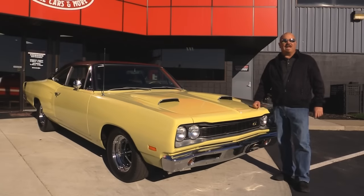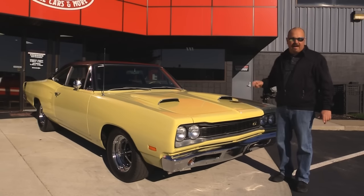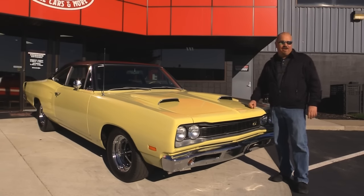Welcome back to Vanguard Motor Sales. Today I've got a 1969 Coronet. She's got a 340 under the hood, beautiful black interior. She's got Super Bee badging on her. You're going to love checking this baby out.